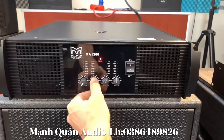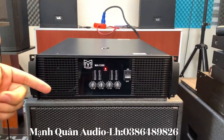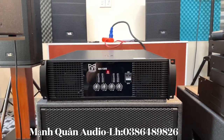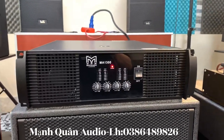Mở cả 4 kênh nhá, để cho anh em cùng nghe. Con này khẳng định chất ấm thì quá đã luôn. Tiếng bao căng, bao tháng, rất là lực. Quá đã đúng không ạ? Chất âm trên là tuyệt vời.